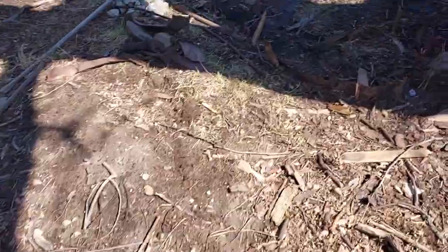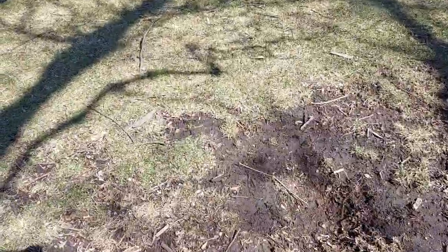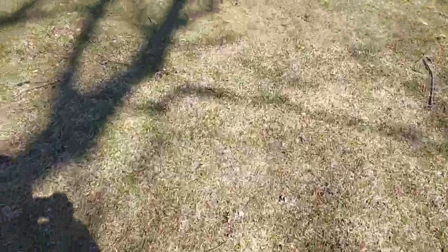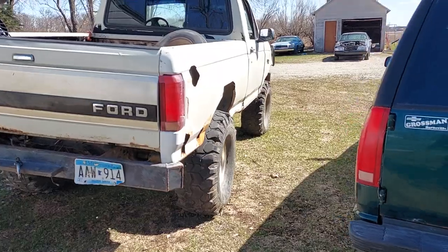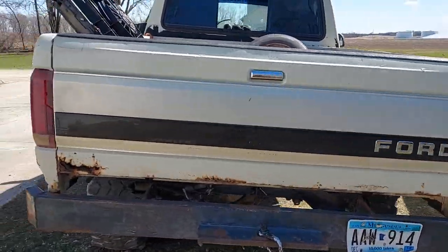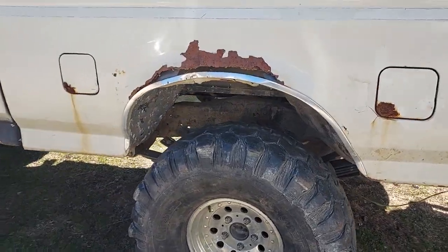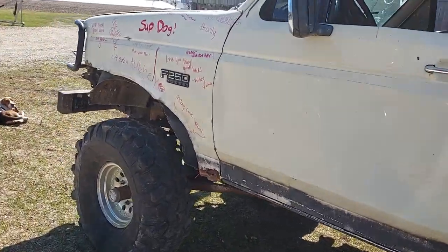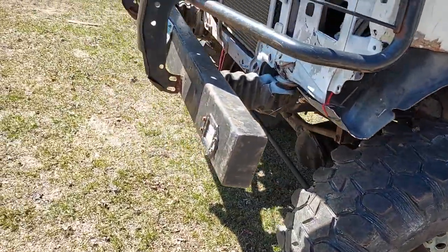I also got a '93 F-150. If anybody is into crawlers and mud trucks and stuff like that — this is my '93. It's got 39-inch Super Swampers, not very much meat on them but they get the job done. It's got a straight axle on the front, Dana 44, no clip on the front yet.